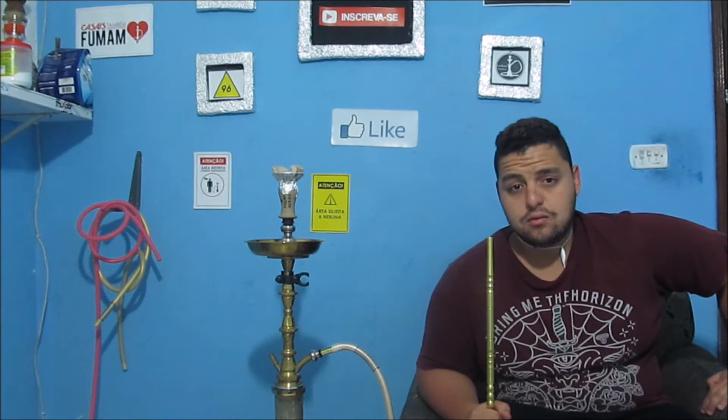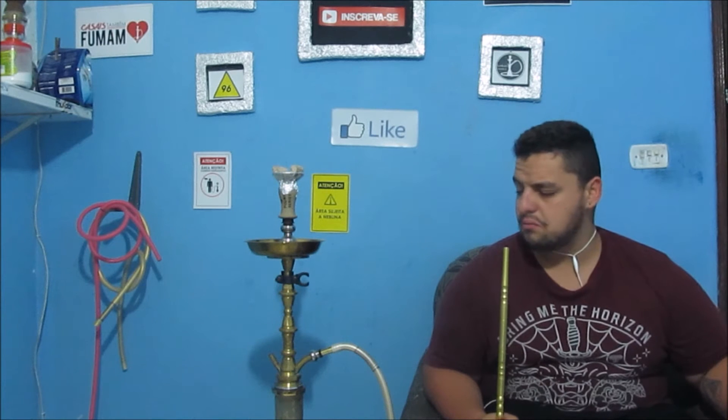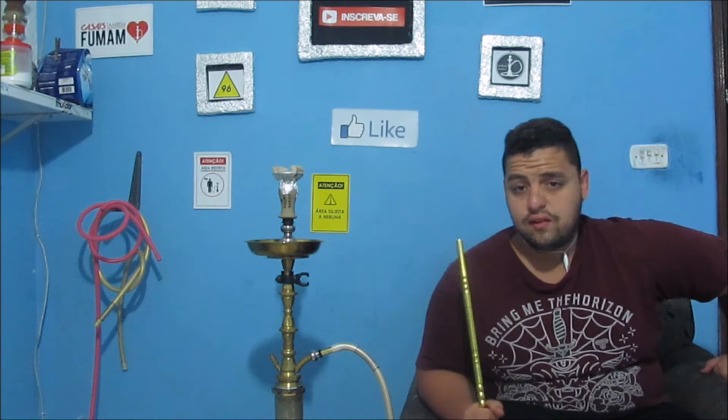Então o Roche é excelente para vocês que querem estar adquirindo. A beleza dele, como havia dito, é sensacional também. Roche muito funcional, usando duas pedras de carvão e está normal, de boa. Fornece o calor necessário para queimar o fumo. A limpeza também é muito fácil — não gruda fumo, passou uma buchinha ali, tá novo.